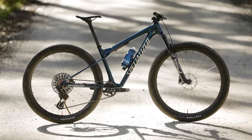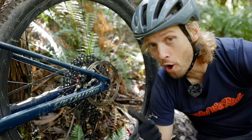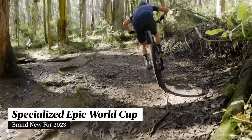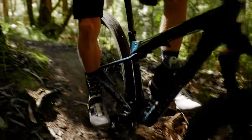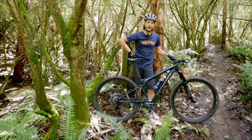This is the brand new Specialized Epic World Cup. The shock's in the top tube here but there's no brain back here. In this video we're going to be going into the technical details behind this very lightweight and very fast race bike. We'll be talking about what we like about it, what we don't like about it, and we'll be asking the question: is this the best cross-country bike on the market right now?